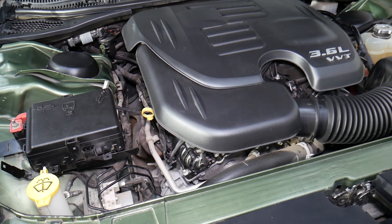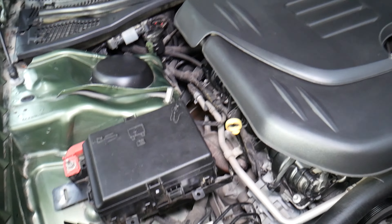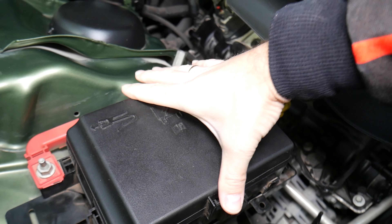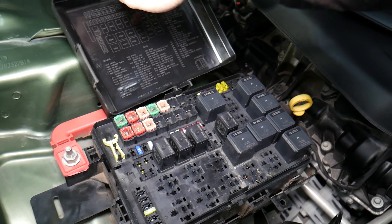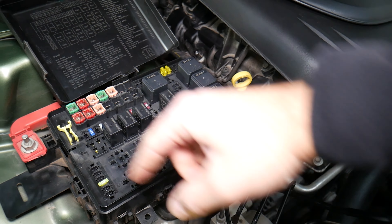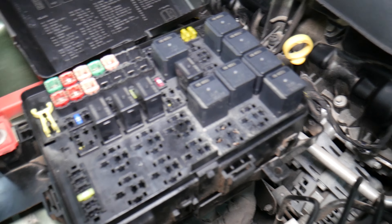Specifically, what we have here is a 3.6 Dodge Charger, but even if you have a different one, this will work as well. This right here is the fuse box. There's one notch here and one there — squeeze towards each other, pull it out, flip it on the side, and you will see the fuse numbers and relays corresponding to what you need to check.